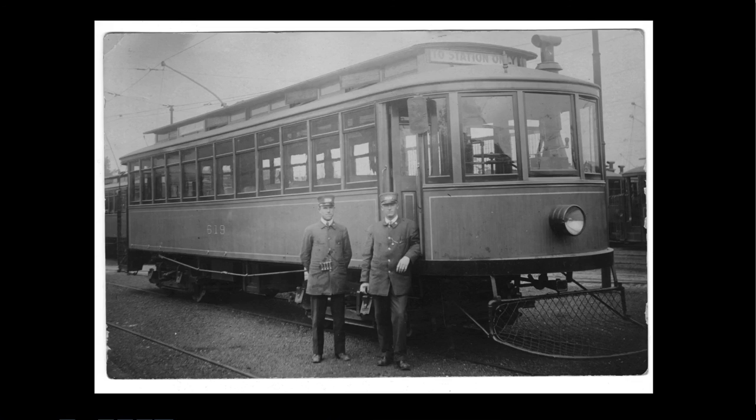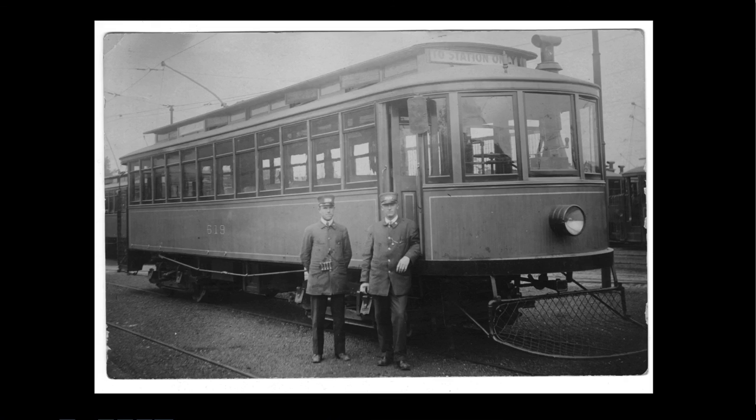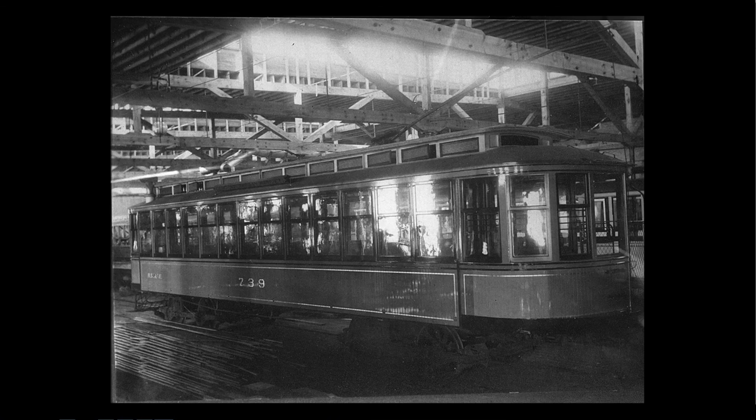Twin City Lines took them in and rebuilt them. They squared off the windows and completely changed their appearance, and put modern trucks underneath. The street car company was changing out trucks all the time. So it went from one look to that — but it's still the same basic car. This was before Twin City Lines started building their own. Twin City Lines finally decided it was time to build their own, and they're the only street car company that built all of their own street cars.